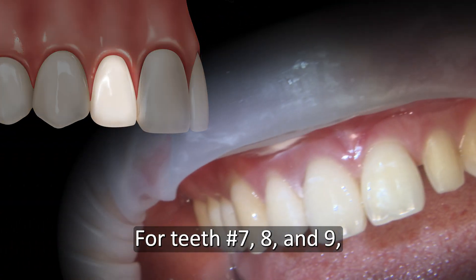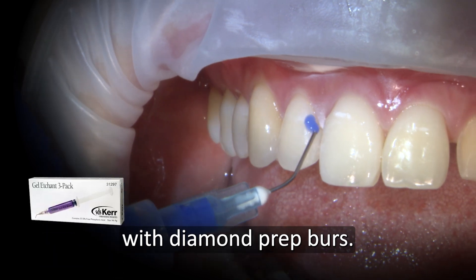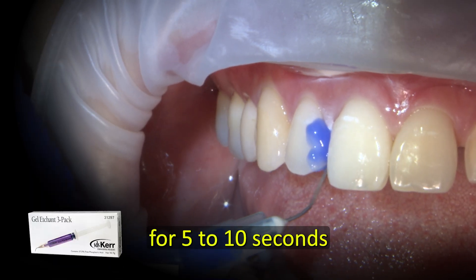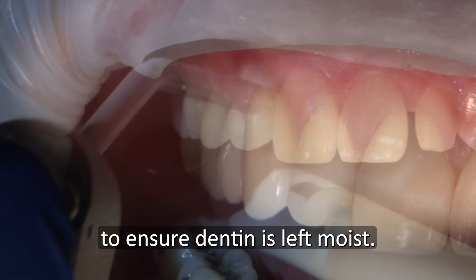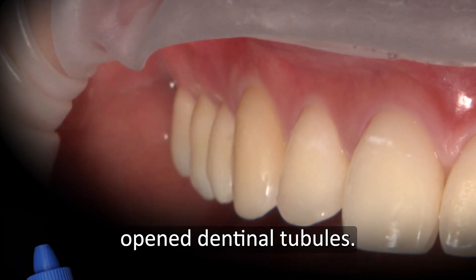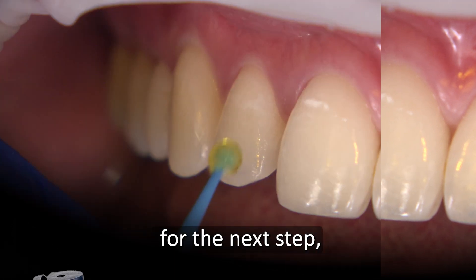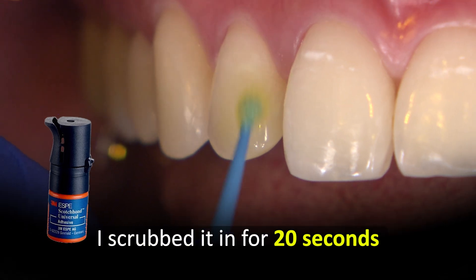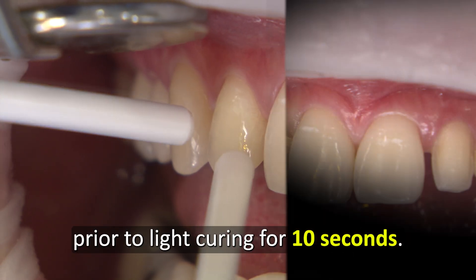For teeth numbers 7, 8, and 9, I first lightly roughened up the enamel with diamond prep burrs. Using 37% phosphoric acid edge, I conditioned each tooth for 5 to 10 seconds and rinsed with lots of water thereafter to ensure dentin is left moist. I like to apply Gluma desensitizer to seal any potential opened dentinal tubules. It also helps disinfect and re-wet the tooth for the next step, which is the Adhesive Agent by 3M Scotch Bond Universal Plus. I scrubbed it in for 20 seconds, air-dried for 5 seconds, prior to light cure for 10 seconds.